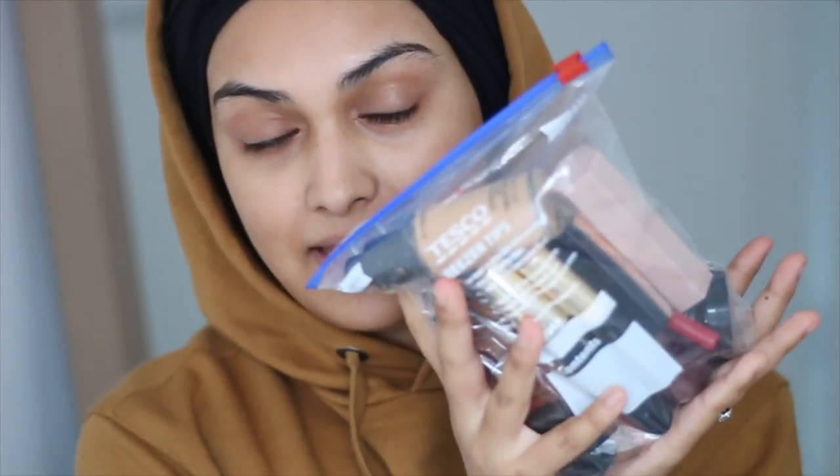Let me show you how I store my makeup since becoming a mum — in a Ziploc bag. These freezer bags are my go-to for keeping my makeup in. I can see it all and it just ended up in one of these and it's just stayed in one of these.